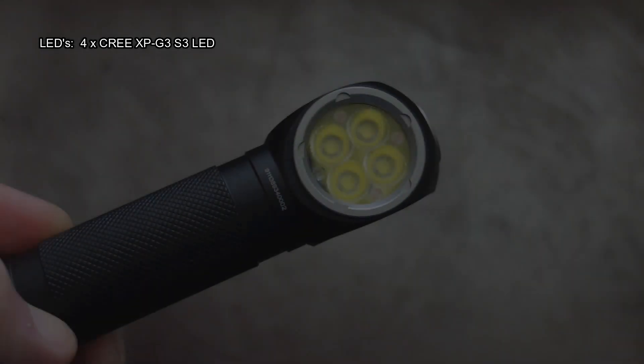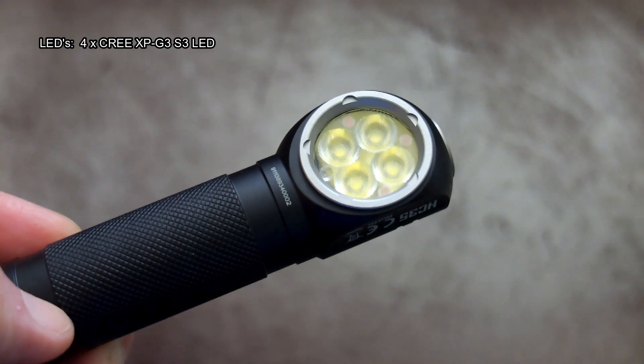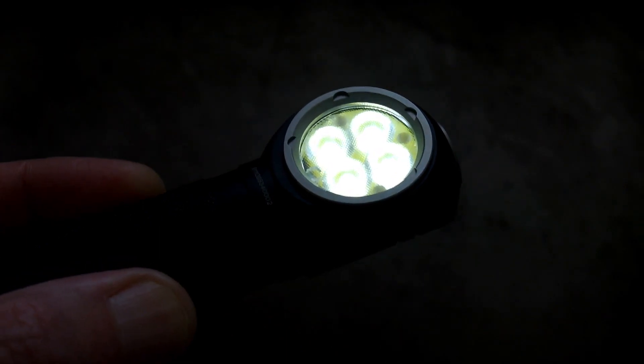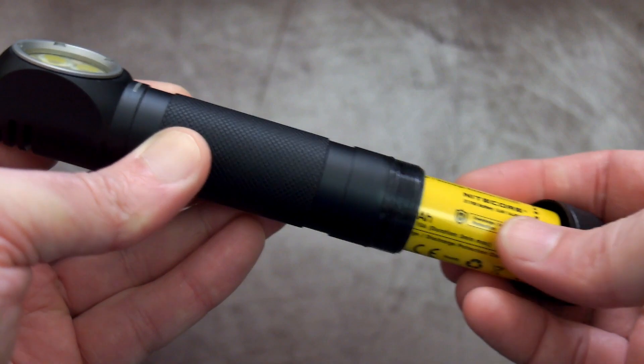Due to the increase in power output, they've gone with four LEDs, and they seem to have optical lenses — mini lenses on the front of the reflector — which you can see there. That should spread the light out quite a bit.